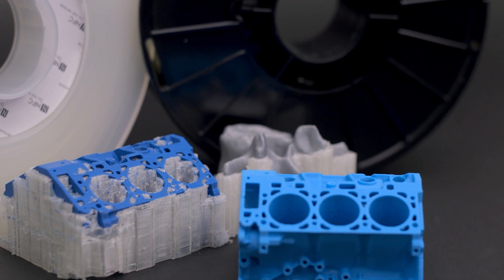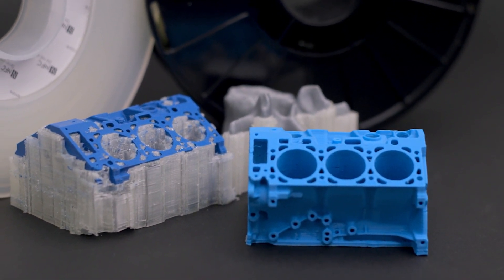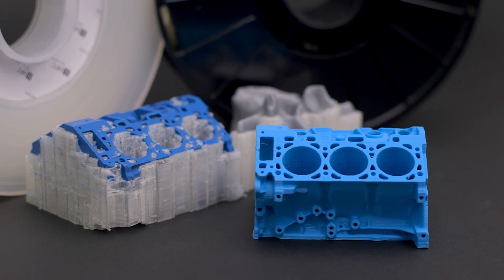Unlike traditional supports, you are able to generate them as aggressively as necessary without fear that they will permanently bond to the 3D print. Drop the support Z distance to 0, set support to everywhere, and rest easy knowing that even internal cavities can be properly supported before the support is washed away.